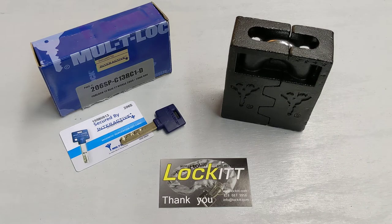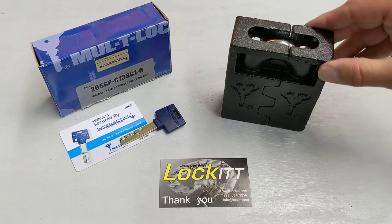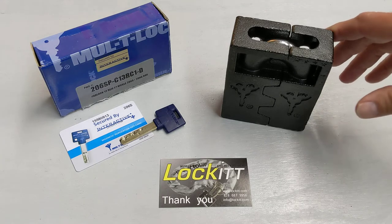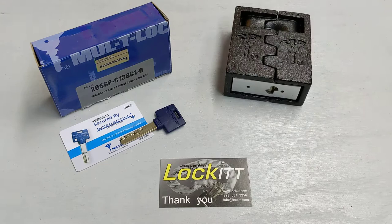Hey guys, Pat from Lockit CycloBits. This video is about the Multilock C13 and the Hasp 13. We wanted to show a little bit of the features on this massive piece of equipment — it's a really high-end hasp and lock.